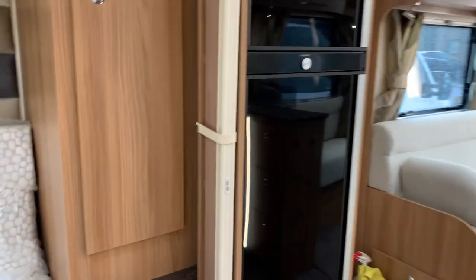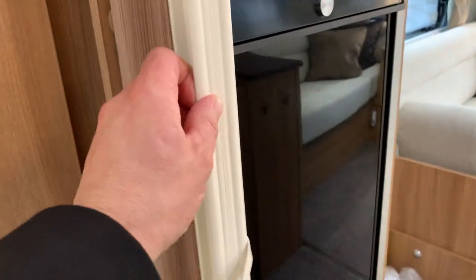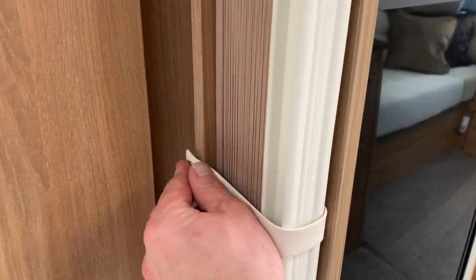As you can probably see, the bedroom area has a divider concertina door that you can unclip and bring all the way across to close it off at night, and then clip it up out of the way during the day.